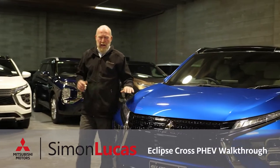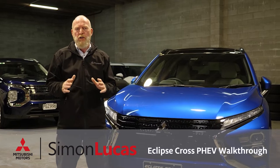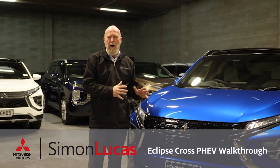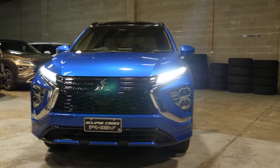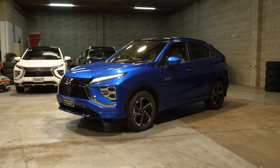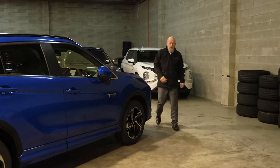Hi there, my name is Mike Manson and the team here at Simon Lucas Motors would like to congratulate you on the purchase of your stunning new Mitsubishi Eclipse Cross Plug-in Hybrid. Today's video is going to be how to set your vehicle up and run through all the vehicle's features. Please note, the model I'm focusing on today is the VRX. We do the XLS model as well, but as I go through the presentation, I'll point out the differences between the two models.